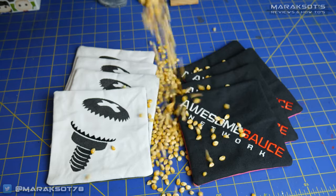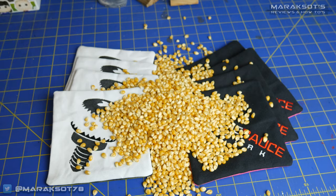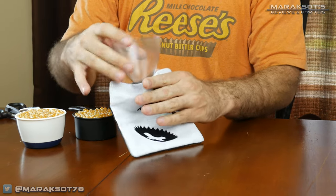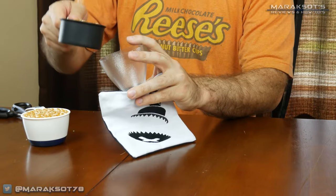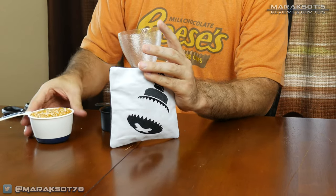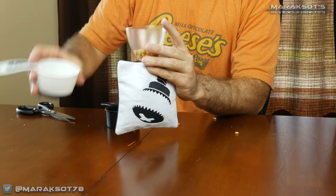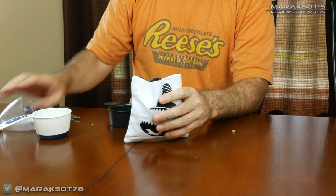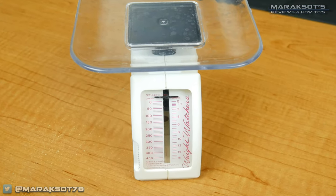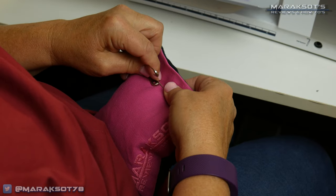Then we moved on to adding the corn. Traditionally cornhole bags are filled with corn feed, but I've heard stories of bags getting infested with bugs, so personally I like to use popcorn — it's less likely to have those problems, and all the bags I've made with popcorn have been fine so far. Each cornhole bag should weigh between 15 and 16 ounces, which works out to about two cups of popcorn. I used a food scale to weigh each bag individually and made sure every bag weighed exactly 16 ounces.